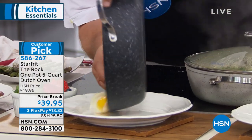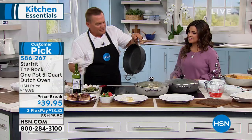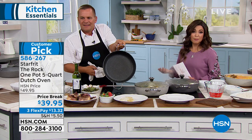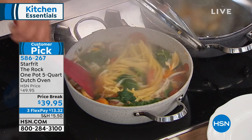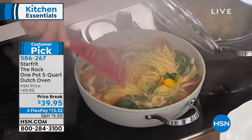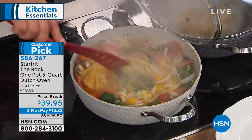I'm going to slide this right out — look at that. The cleanup is amazing with the Starfrit Rock one-pot. If you've never shopped with us before, it's simple: call the 800 number on your screen, use the free HSN app for Apple or Android, or go to hsn.com and type in item number 586267. You can still try it out for 30 days and send it back, no questions asked.